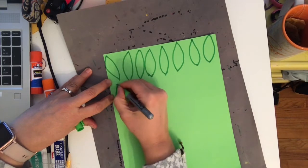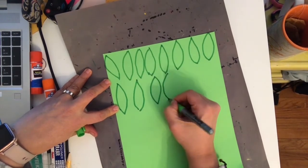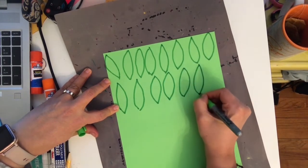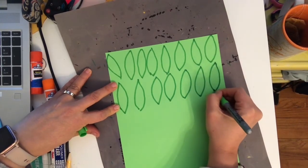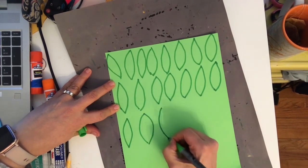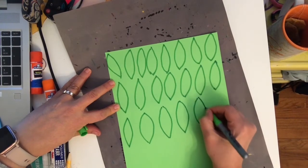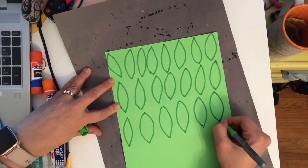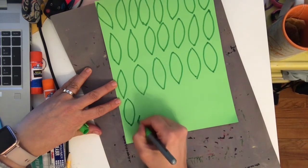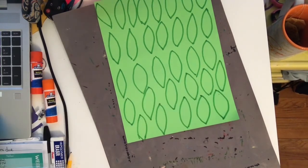I decided to make mine about this big because I wanted to have a lot of them so I could write a lot of things I'm grateful for — not all today, but this is the kind of thing where each day maybe you fill out one of these little leaves and write what you're thankful for, until your tree gets really full. After you draw all these leaves, you can cut them out, put them in a little rubber band or plastic baggie so you don't lose them, and every day you go to your tree and put one leaf on.